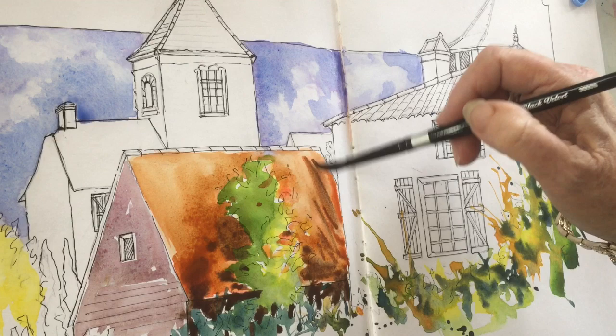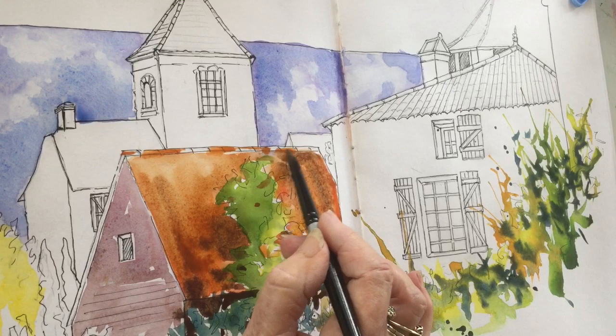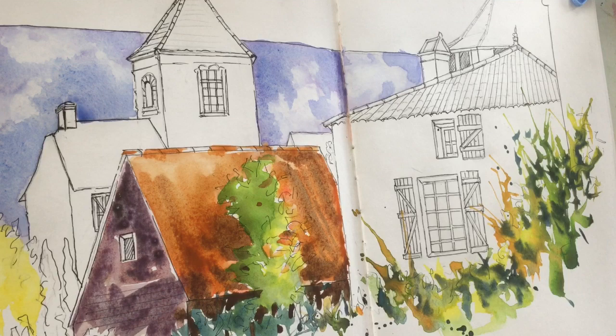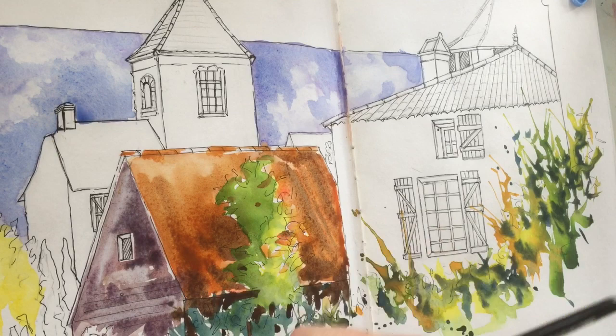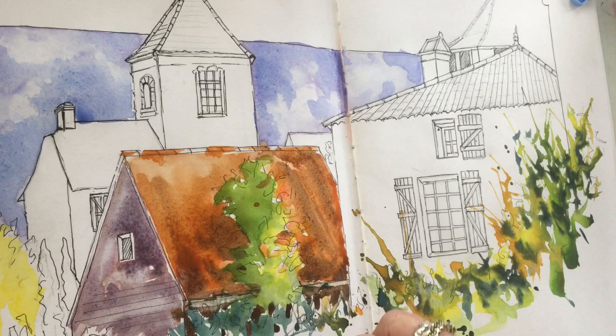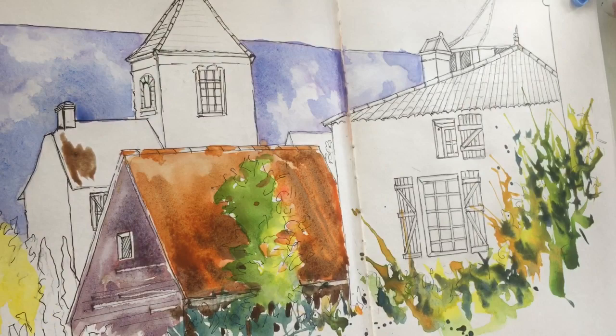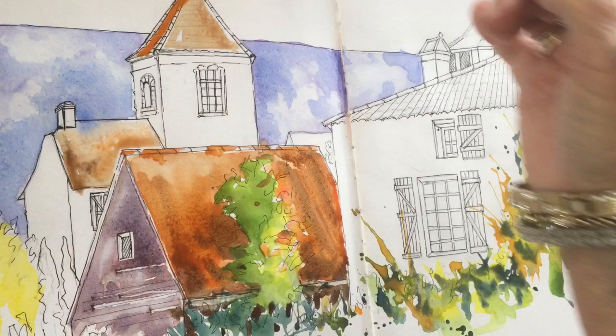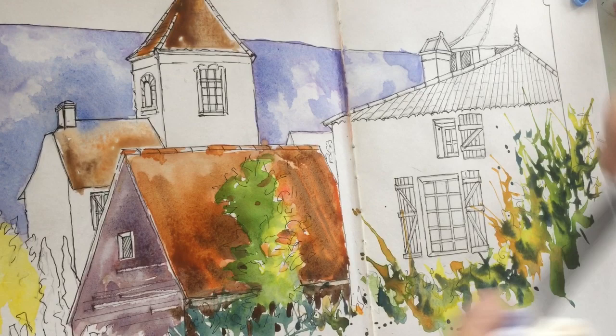After that I start systematically going over all the facades I can see in the sketch — the side and front of the building. I know watercolor is going to fade two or three shades lighter, so I'm willing to put some punch into my colors. I'm using a palette knife to just scrape out some paint and do a little bit of linear touches, then back to doing roofs, systematically working through the whole composition. My light source is coming from the right hand side, so I want the left hand sides of the buildings a little deeper in value.